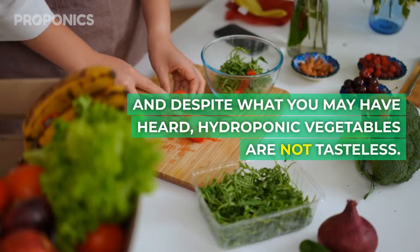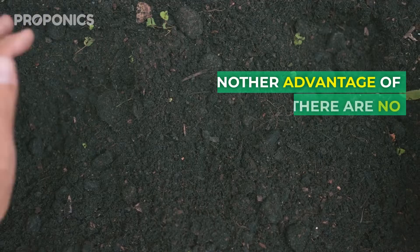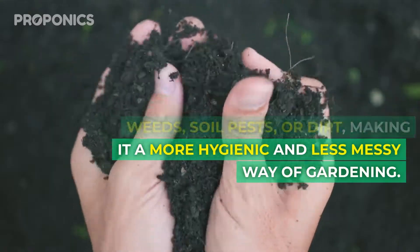And despite what you may have heard, hydroponic vegetables are not tasteless. With the right balance of nutrients, the produce is actually delicious. Another advantage of hydroponics is that there are no weeds, soil pests or dirt, making it a more hygienic and less messy way of gardening.